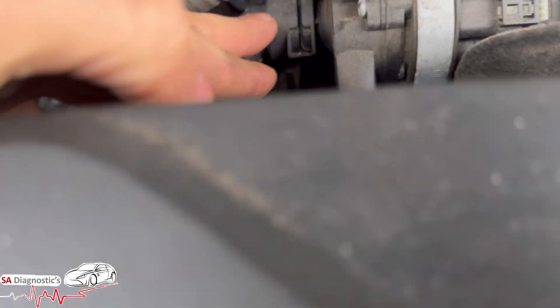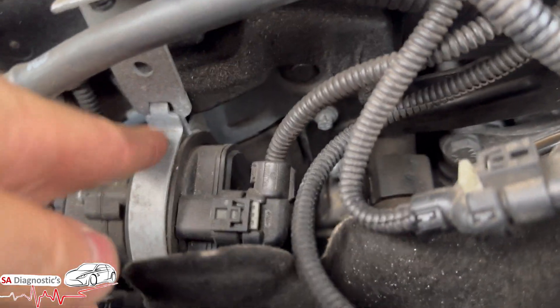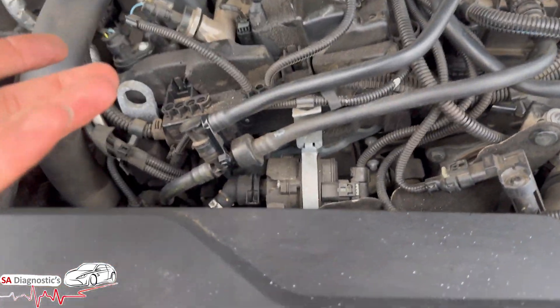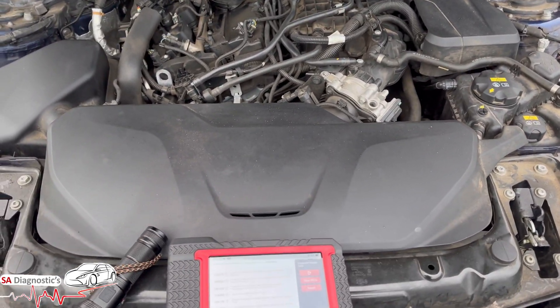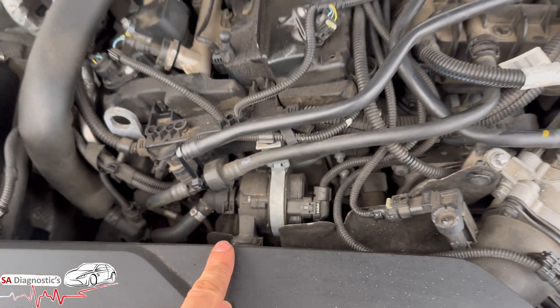This pipe in here — don't lose the clip — and this pipe in here — don't lose the clip — pop it out, and there's a screw here, undo it, it comes free. Pop the new one on; it doesn't need any coding or anything like that, it'll be plug and play. I would highly recommend doing a full scanner clear to eliminate all those faults, but that is where it's to be found.